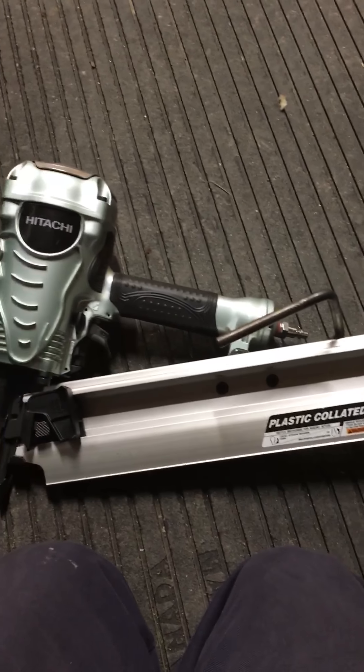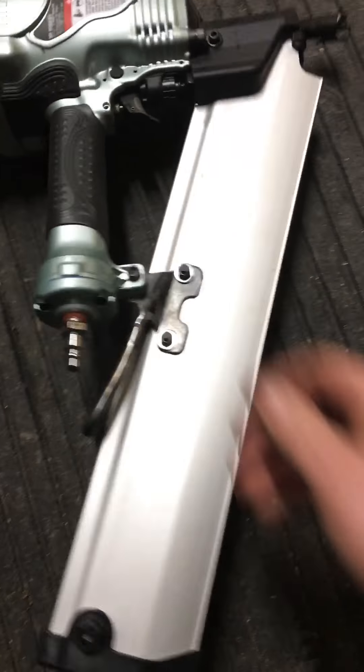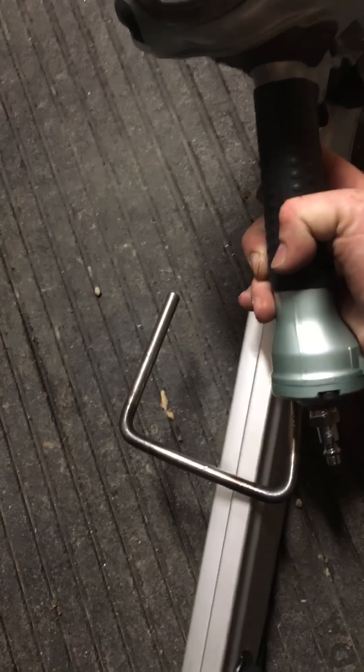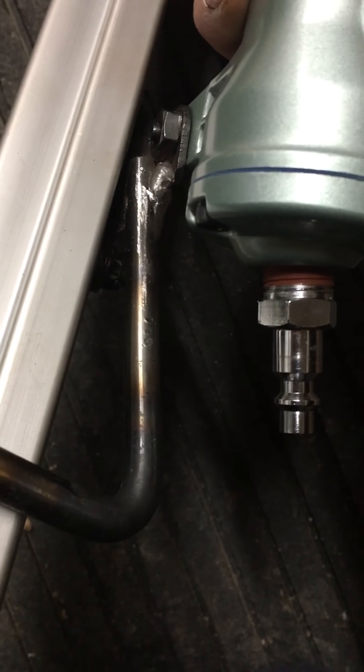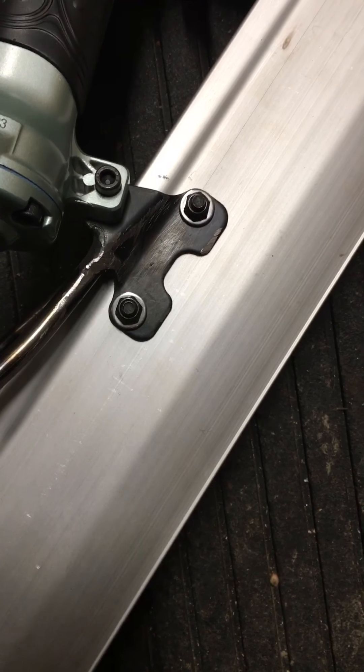I also didn't like the fact that it didn't have a rafter hook, which is why I made this rafter hook. I just brought it around, heated it up, bent it in a vise, brought it around, and welded it to the bracket that holds the magazine. It's not the best weld job in the world, but let me tell you, it makes a heck of a difference.